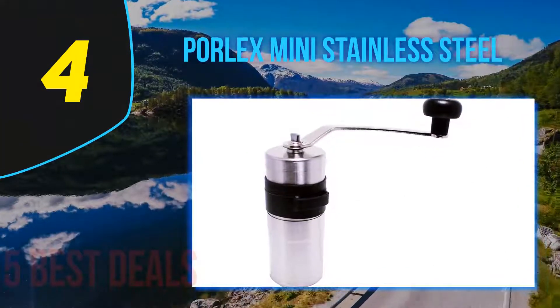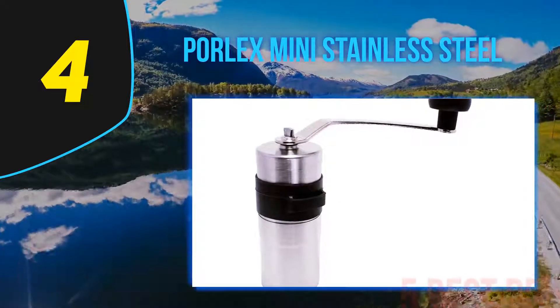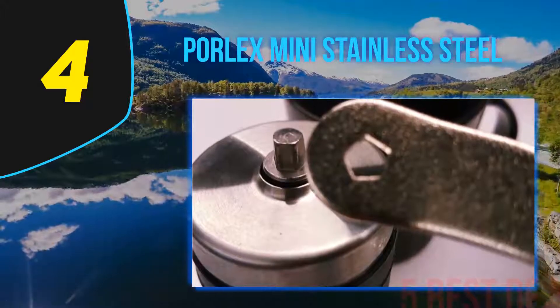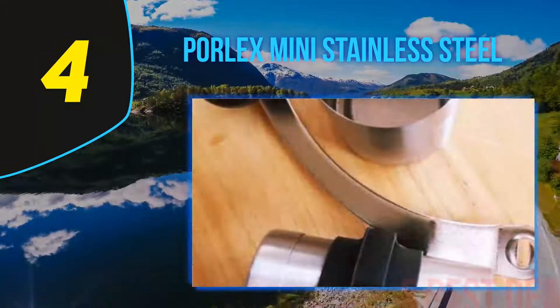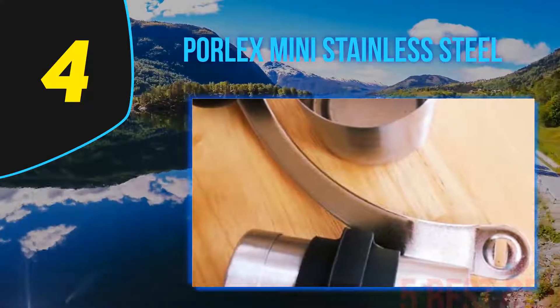For more information and price, check out the product links in the description underneath the video. Coming in at number 4 on our list: the Porlex Mini Stainless Steel. If you're a sucker for the traditional French press, this compact but powerful grinder from Porlex is just the ticket. Don't think this is a one-trick pony though — while you'll be able to enjoy coarsely ground beans for your cafetière, you can also step things up to powder fine.